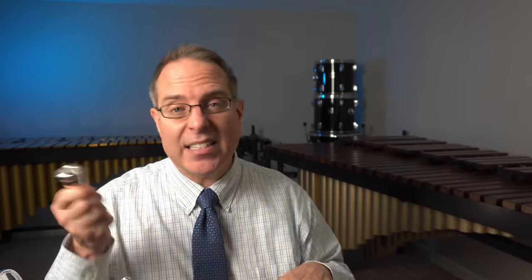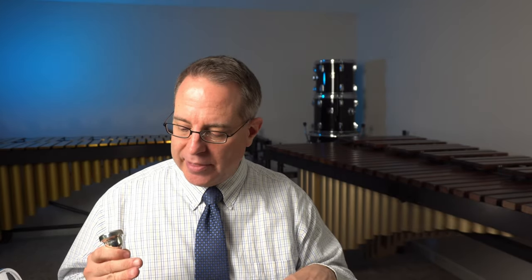Each day I want you to practice by doing this: start out by doing mouthpiece buzzing — air to sound, instant sound, high jets, low jets, dropping bombs. Then put your instrument together and without using any valves, play at least two of those different notes and get good at them. If you can get good at playing all three, even better. So until next time, go practice.